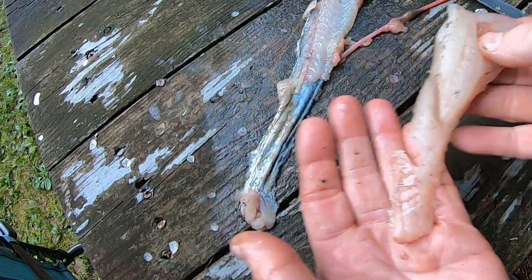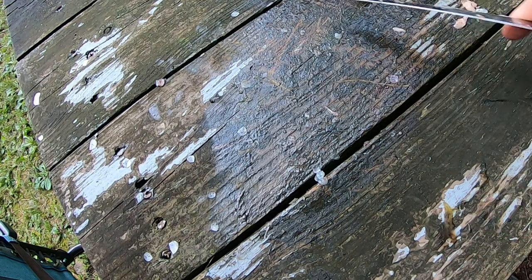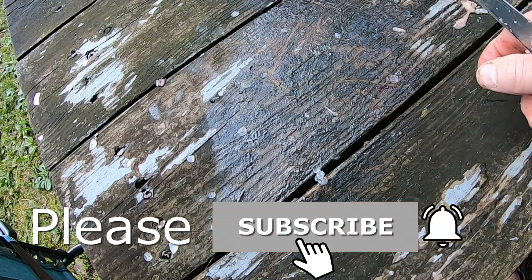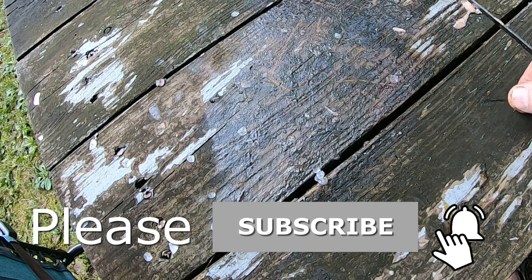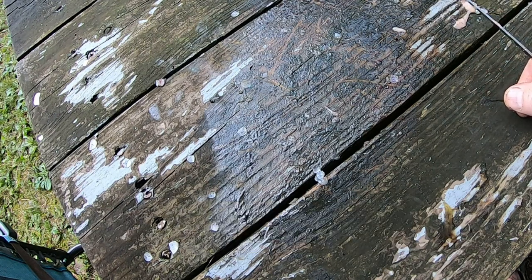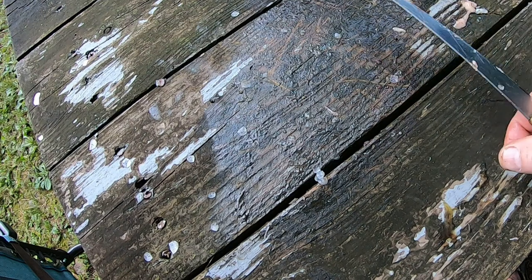I hope that helps you guys when it comes to cleaning panfish. If you like the content, I encourage you to subscribe and hit the notification bell. If you've got a faster, better way of filleting, please leave it below in the comments — I'd really love to learn from you, as everybody can learn from each other. Thanks so much, and don't forget to stick around for today's Thought for the Week.